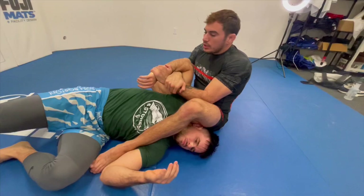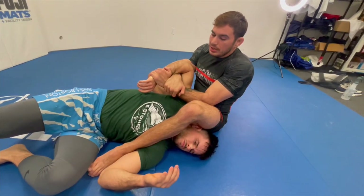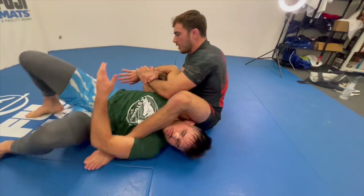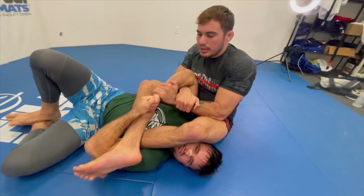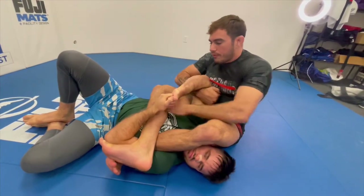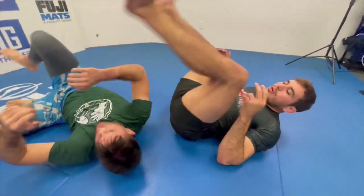This will initially slow down his turnout escape or make it impossible for him to hitchhiker out. As he realizes this and starts looking to reconnect his hands, we keep the grip, take our leg out, and use that to thread into X-feet. This offers good control over your training partner's forearm, and from this position it's a lot easier to go in, separate hands, and go for your classic arm bar finish.